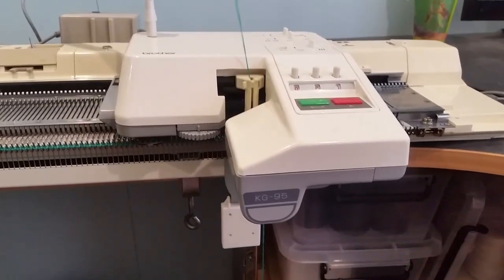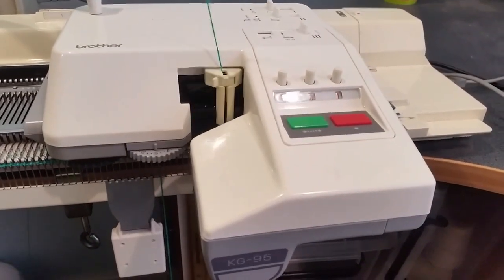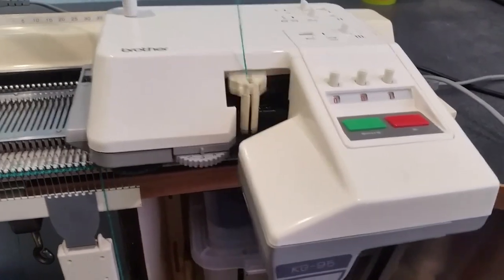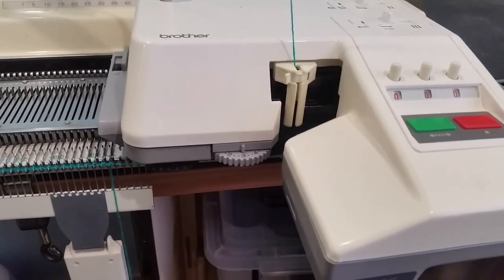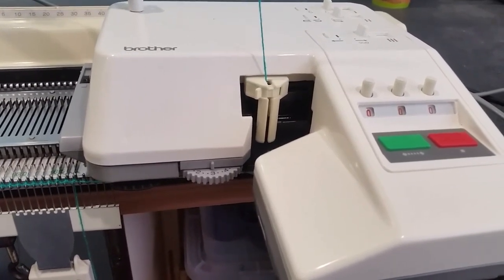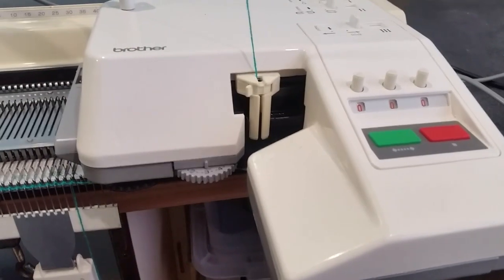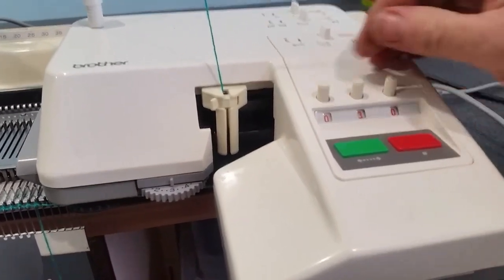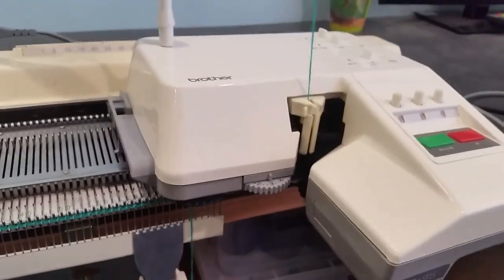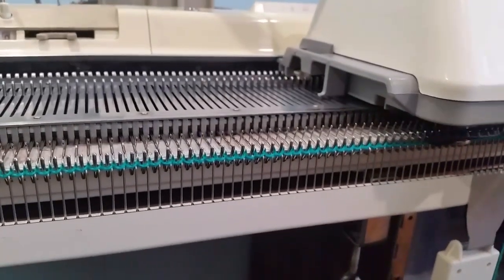Coming to the end of the first row. Because I've got the row counter as one, it will get to the end of the first row and switch off automatically. I've kept the tension for my rib at three because I've already knitted another piece at tension three — which is a bit loose, so it should have actually been less. But because I'm doing another panel, I'm going to leave it on three. I'm going to set it to 35. Now that it's set to 35, just push the green button and off we go. The garter carriage will continue until it's counted down from 35, then stop automatically.